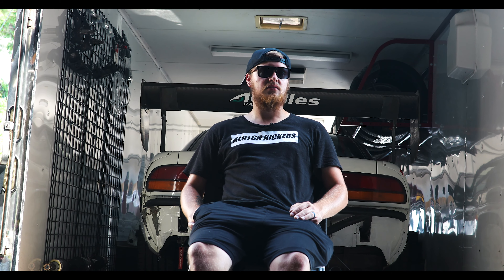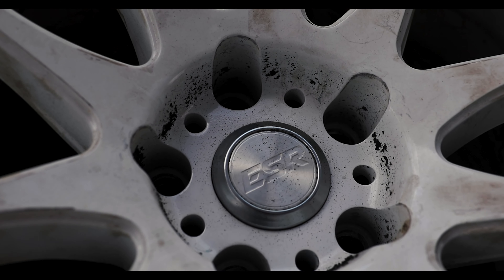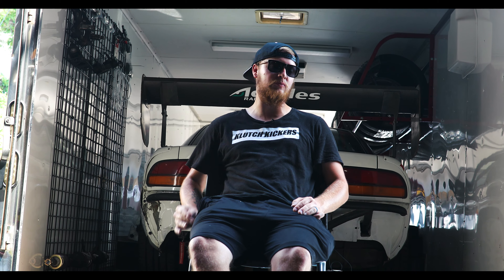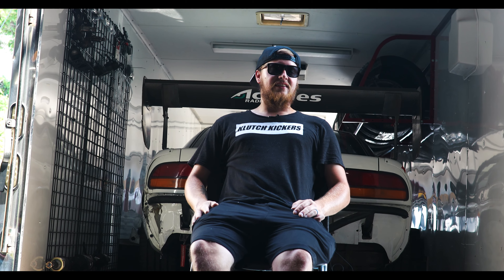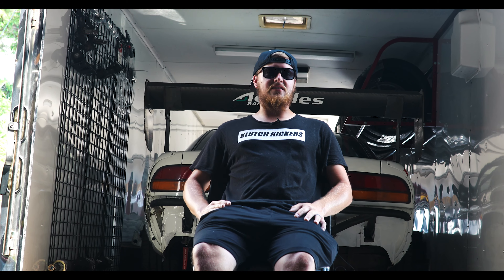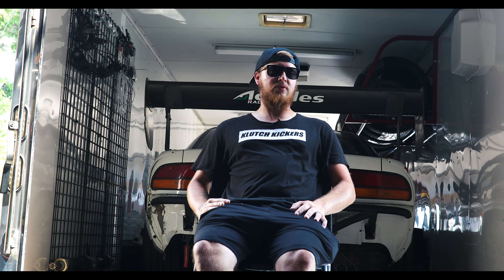What do you typically run in the rears as far as tires? Right now we're running an Achilles ATR Sport 2 in a 265/35/18, and we run them anywhere between 18 and 25 psi depending on the track. The wheels on it currently are ESRs — we don't really have a full wheel sponsor yet, so that's still in the works.